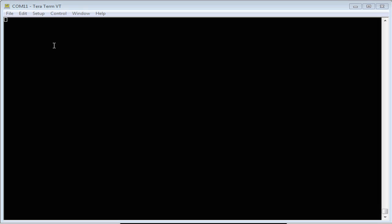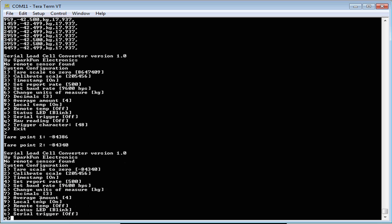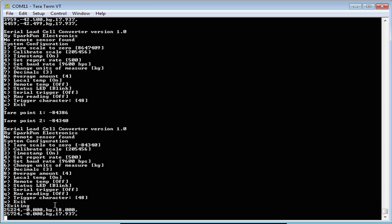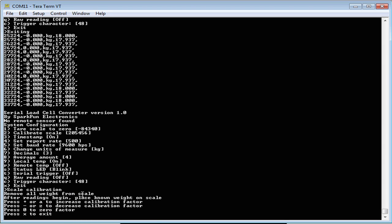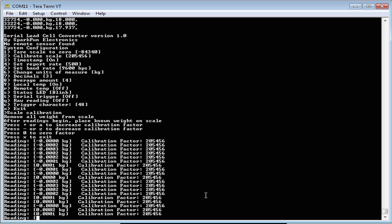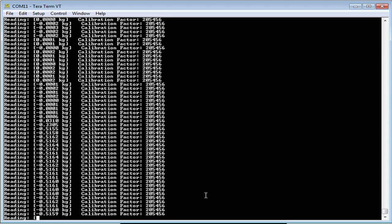As soon as the board is powered up and connected, a little menu pops up in the terminal and it starts giving readings. If you hit X, it escapes to the main menu. The first thing we need to do is make sure there's nothing on the end of the load cell and hit 1 to tare it — that sets the zero point. You can see negative 84,000-something is the zero. Now going back it reads zero kilograms, which is perfect. However, the scale factor is incorrect. So we go into calibrate scale, hit 2, and it shows a menu where you hit A or Z to increment or decrement the calibration factor. Taking my 500-gram weight and placing it on the end, it measures 516 grams — not correct. So I need to change the calibration factor.